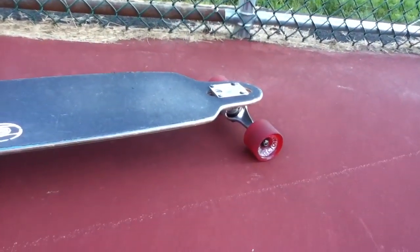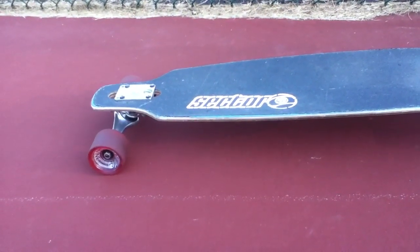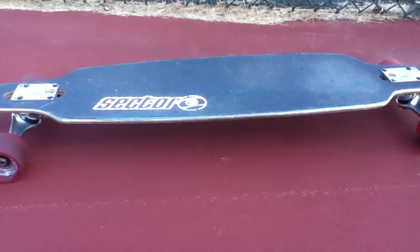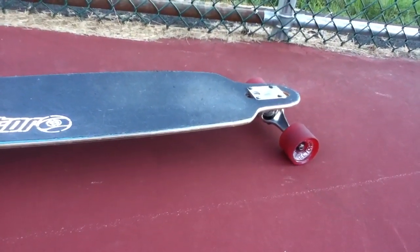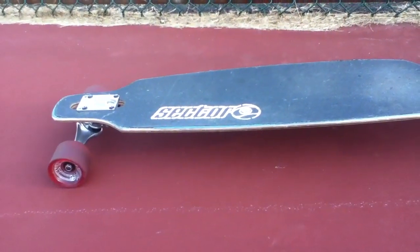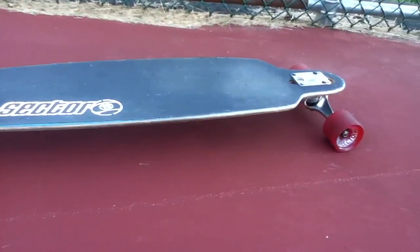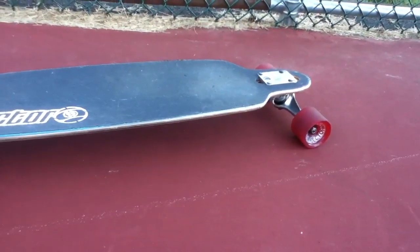I've been using this longboard for three months. I use it to get to work and home from work — it's about three miles from my home to my job. My neighborhood is hilly, but the roads are very crappy. There's a lot of cracks and stuff, and this board actually gets through most of those cracks. The only places I have to get off my longboard is usually if I'm going over thick sand piled on the side of the road, in which case a longboard would stop. But aside from that, this board gets me exactly where I want to go.